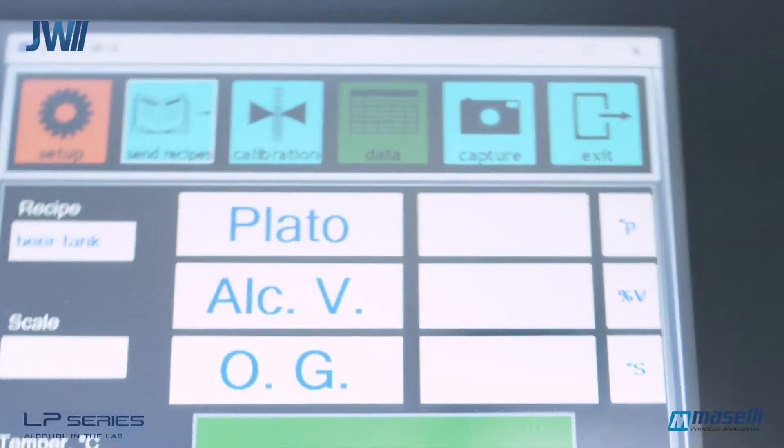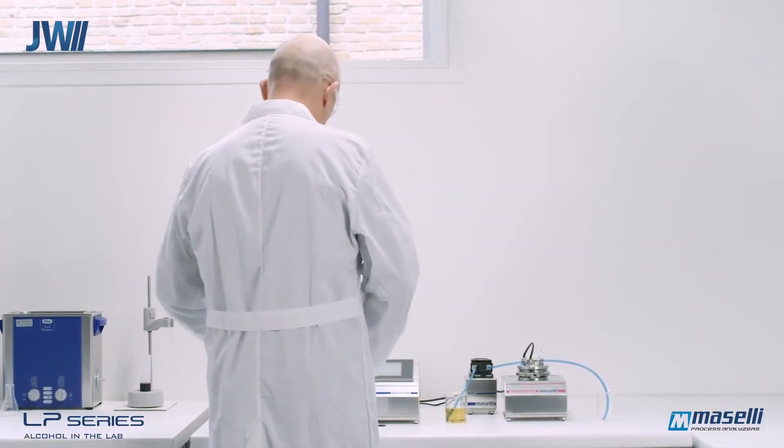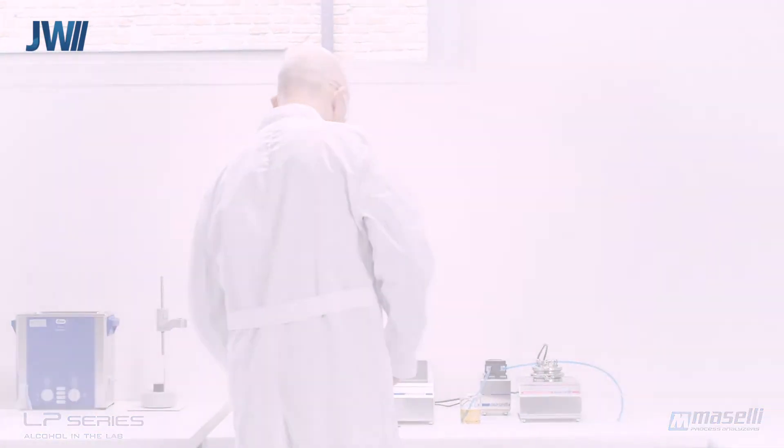Once the analysis is complete, the screen will display the parameters being analyzed and the result. All data is stored into a historical database for future reference.